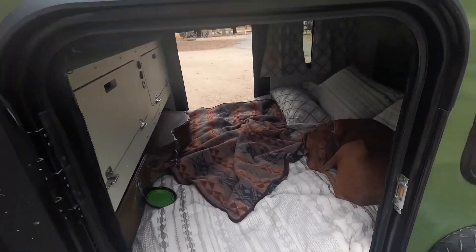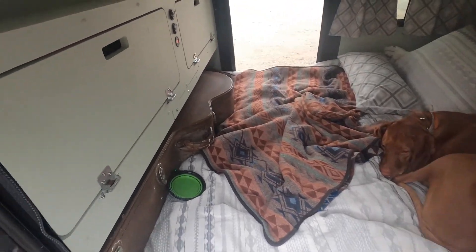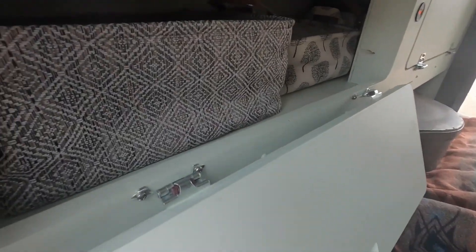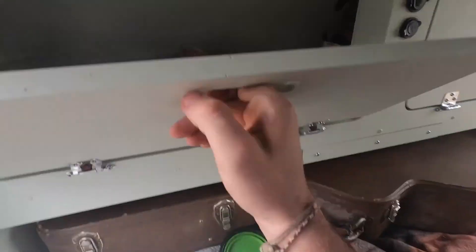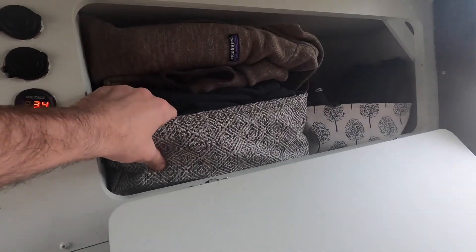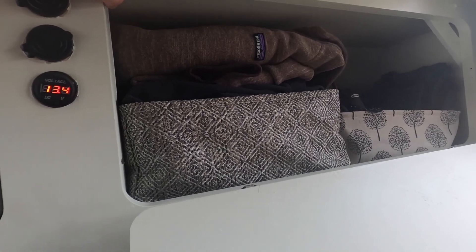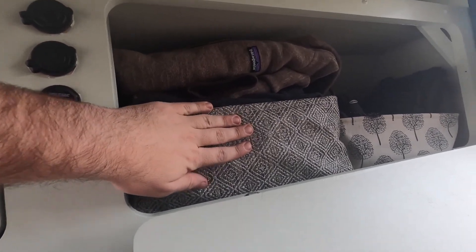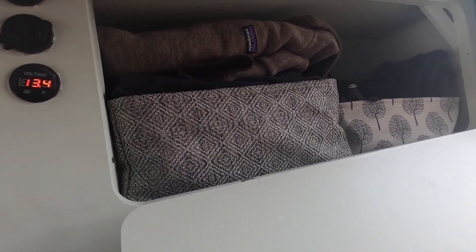Inside — oh hey, Noah, my pup! Storage: two cabinets here. I went with just some baskets, these collapsible soft baskets. It's awesome because I can actually pull them out, stuff them full of clothes and throw them in — so I can bring these in and out of the house, doing laundry or whatever. This is about two to three days worth of clothes right here in just one basket. Definitely useful.